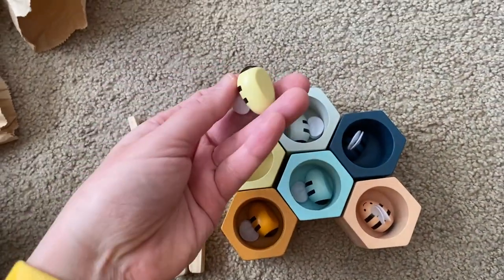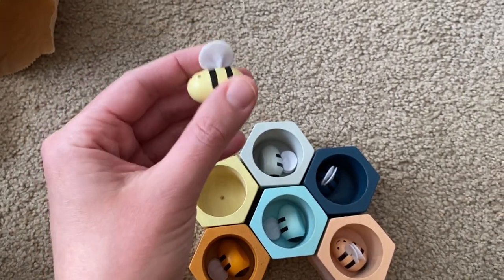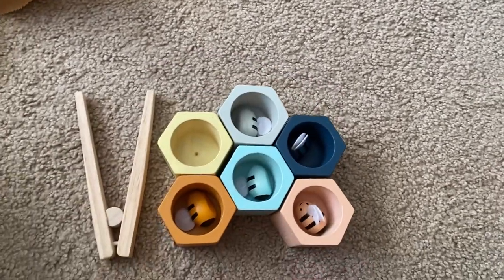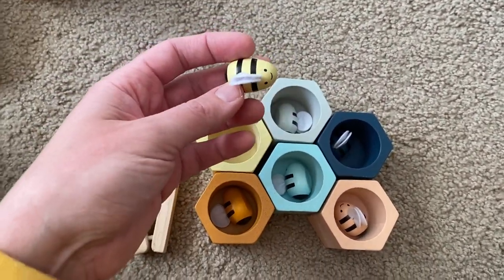These are also super fun for pretend play, which I'm sure my daughter is going to do. She'll play with the little bees and make them a home out of the hive. It's a great open-ended toy that you can do a lot of learning with.